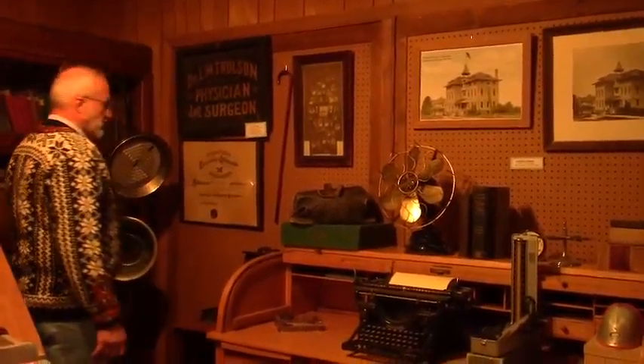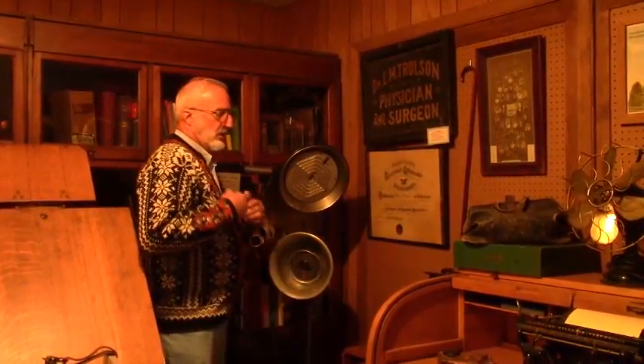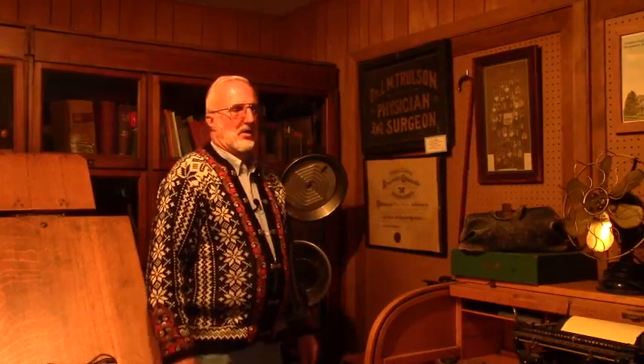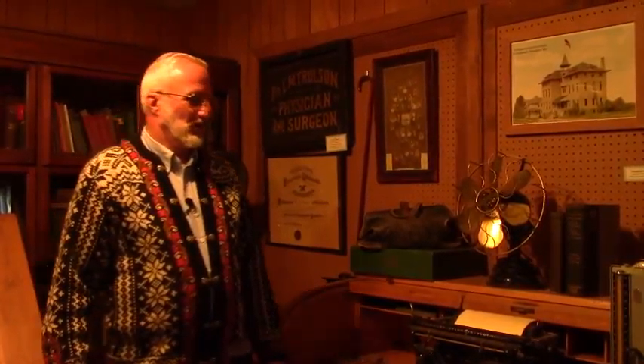Here we have what's called a fluoroscope. You would drink barium, and with this they could see the barium go through your digestive system to make sure it was working properly. After a few years, they discovered this caused cancer, so they quit using it. When I was a kid there was a shoe store in town that sold Red Goose shoes. They had a machine that if you got a new pair of shoes or were trying them on, you could stick your feet in the machine and look through it and see your bones and your toes. Again, they decided it caused cancer. And if you did buy a pair of Red Goose shoes, you'd get a gold goose egg with a little toy in it — so that made getting a new pair of shoes all better.